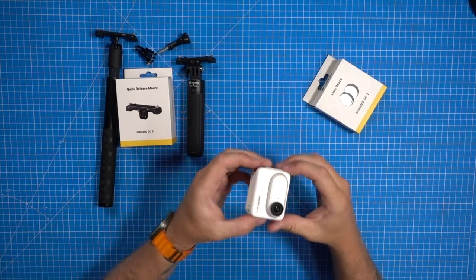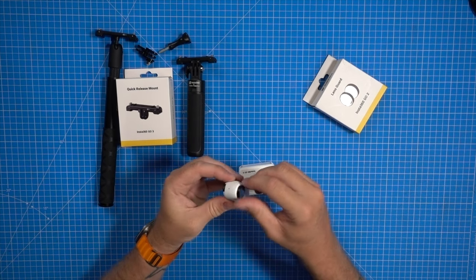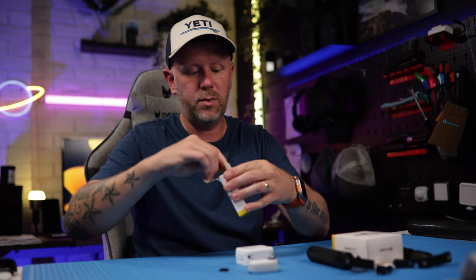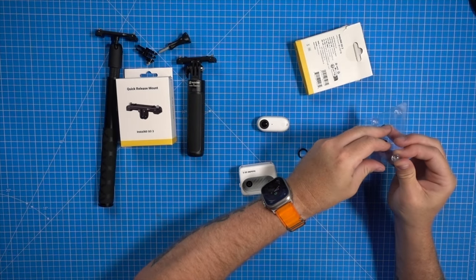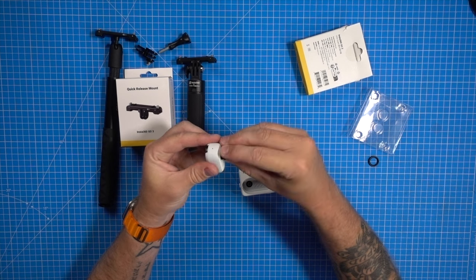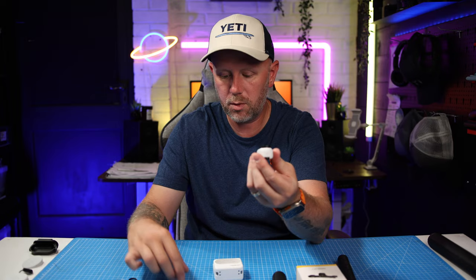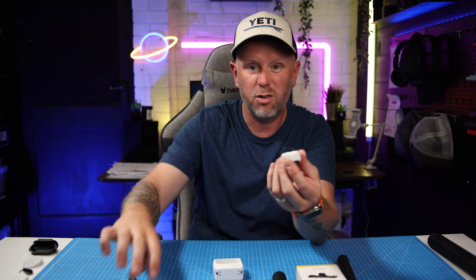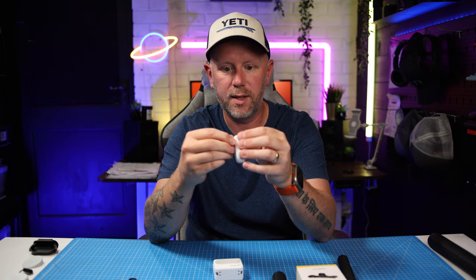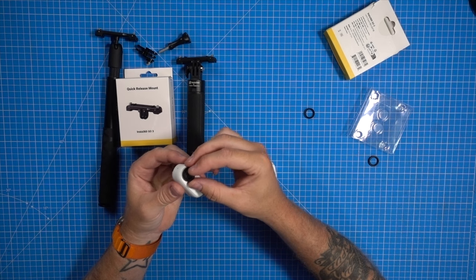The other thing I recommend you get is some of these lens guards. These are from the Go 2 — if you didn't know, the Go 2 lens guards fit onto the Go 3 as well. You can unscrew these lens guards. Incidentally, this is the only camera from Insta360 where you've got this extra rugged design where if you do scratch or scrape one, you can replace the lens guards — that's the big plus about the Insta360 Go 3. They screw on like that, and it comes with two in the box. So if you scratch, scrape, or crack it, you can make sure you're covered and won't damage the inside lens.